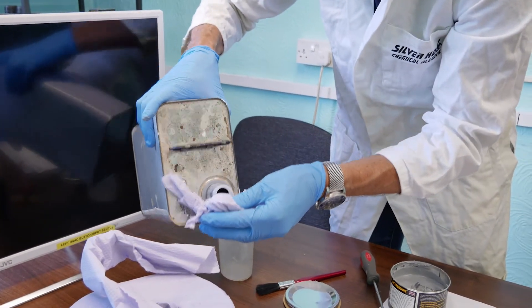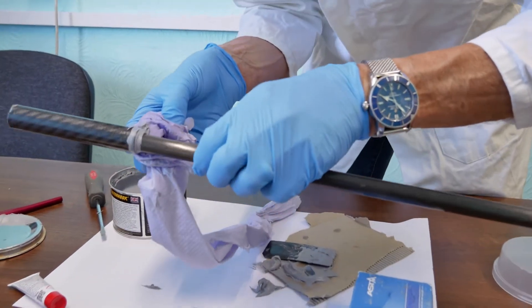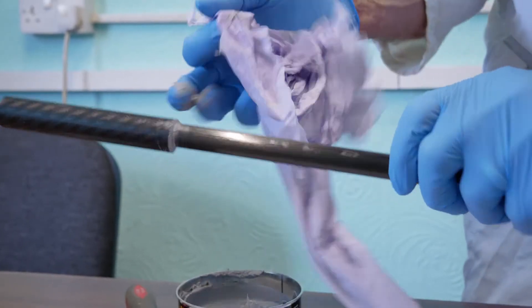I'm working quickly just to clean this up now because it's going to go off very quickly. There we are, it's lovely.